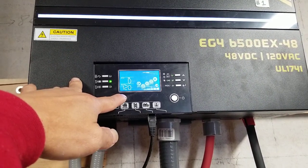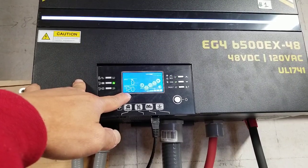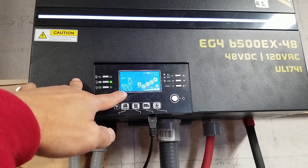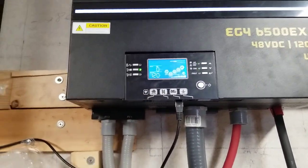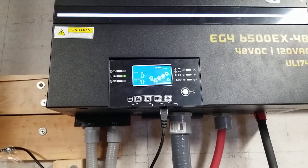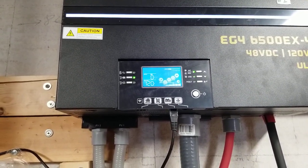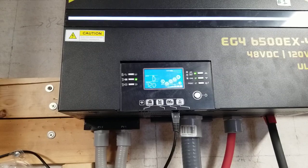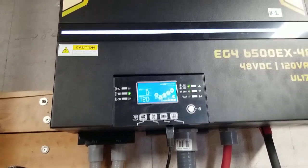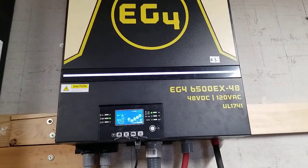I want to find out from the vendor or manufacturer because some electronics are designed for 115, 110, or 120 volts — but 130 volts is like 10 volts different. This is the EG4 6500 by the way.